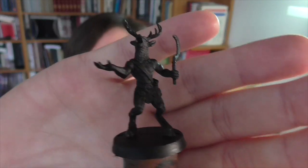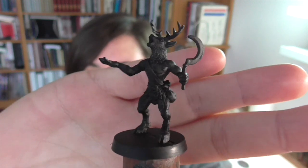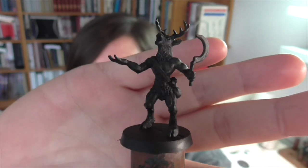The model I have I picked up last weekend at Crysis. It is a Stag Shaman by Imaginative Miniatures. Imaginative Miniatures is a really small company located here in the Netherlands. It hasn't been around very long and they only really have one range at this point, which consists of anthropomorphic figures like this stag.